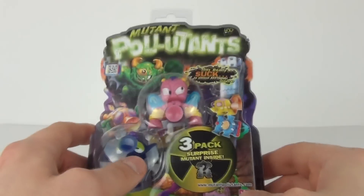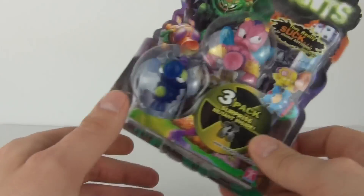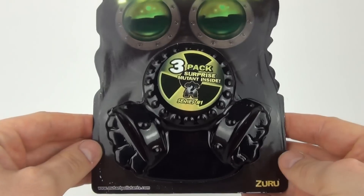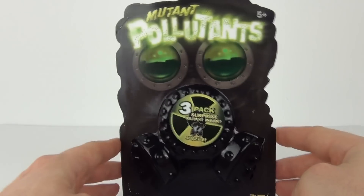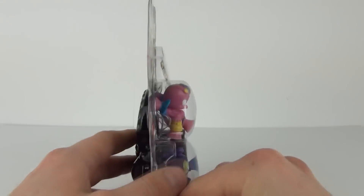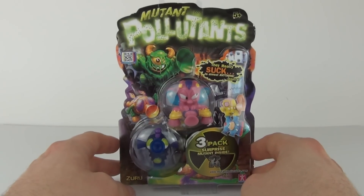This will cost $4.99 and is made by Zuru. The age recommendation is five years and upwards. Let's take a quick spin — love that picture on the rear, that is really cool. The packaging is supposed to be the gas mask, so the plastic is molded along with the picture to make one big picture on the back, which is really really cool.